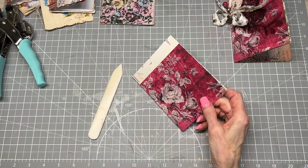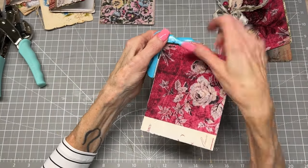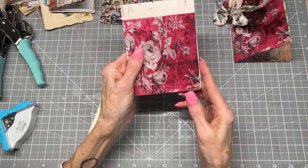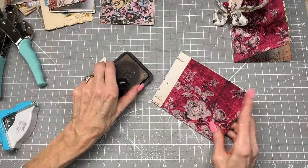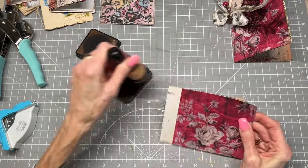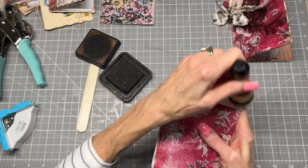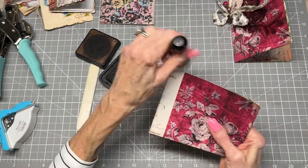From there, I rounded the edges with my corner rounder along the bottom. So pretty, I love this. Now I'm going to distress the edge real quick here just because I like that look — it gives that worn, aged, 'I've been around for a long time' feel. And I love that.